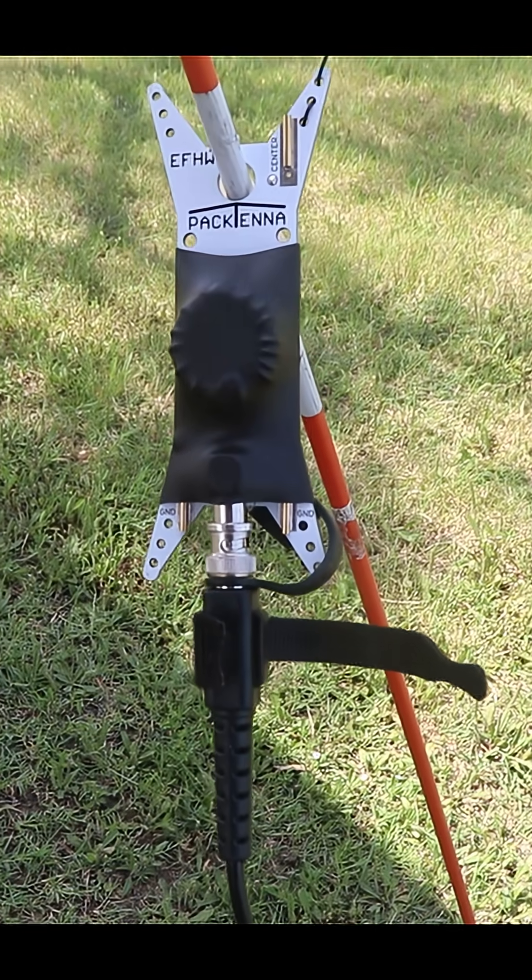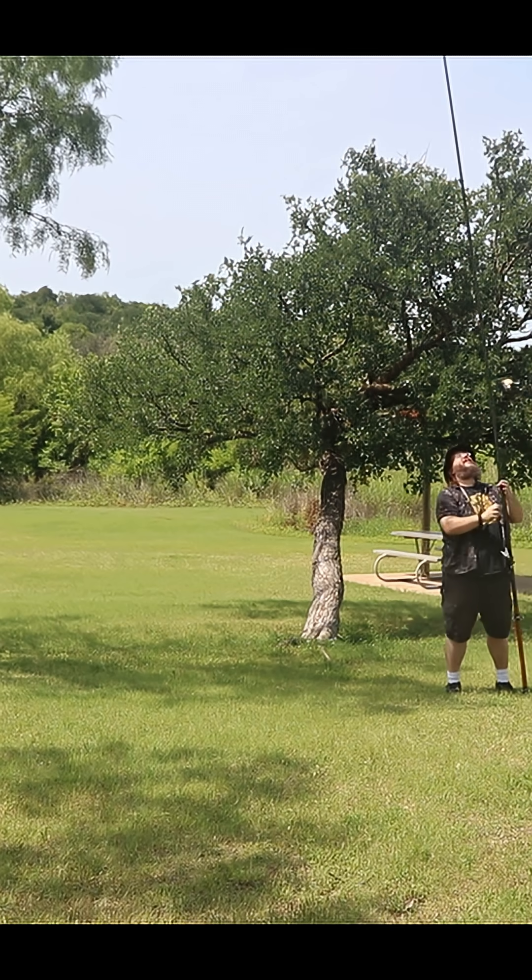This antenna is a half-wave for 20 meters, which means it can also work on 10 meters, and you can purchase an extension for 40 meters. I got both of them, so I'm going to give my full opinion on what I think about it.